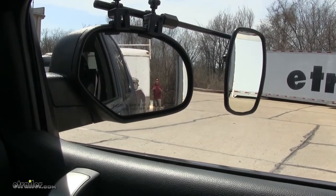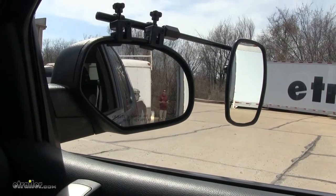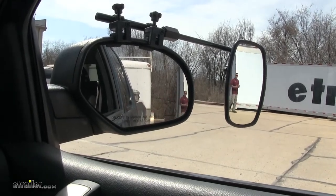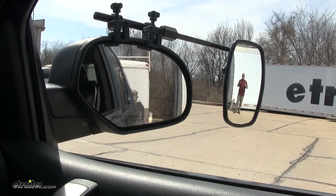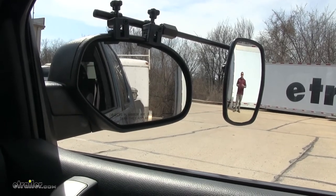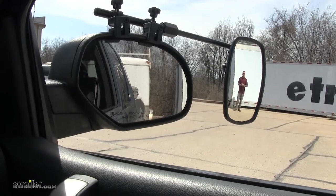You can clearly see me in the factory mirror right now, but if I step away you're going to lose track of me. That's where our towing mirror comes into play — it's going to give us a wider field of view, making it a lot safer to get down the road, change lanes, or park our camper.